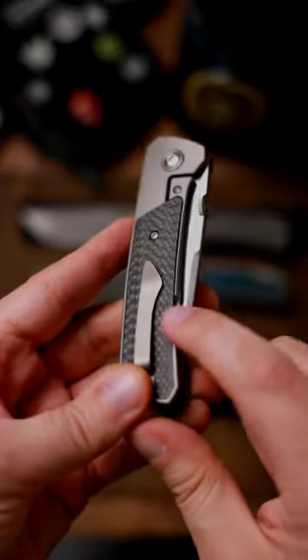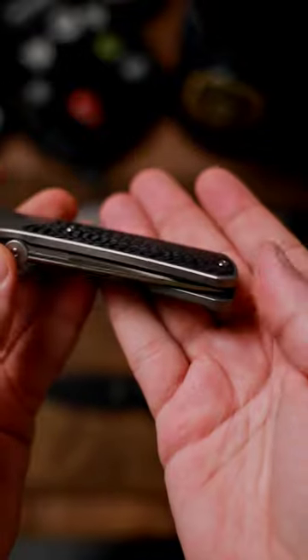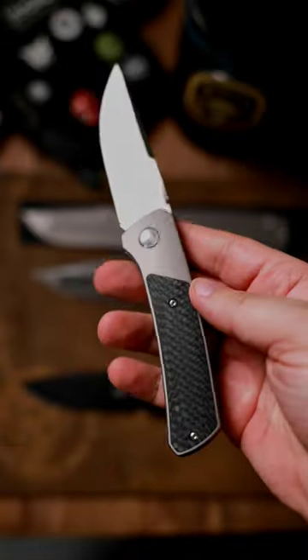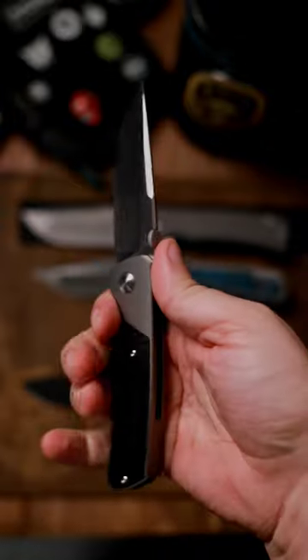I do have a few nitpicks. I really wish the chamfering right in here was a little bit better. Also, I wish these screws were flush. For around the same price point as everything else behind it, I think the fit and finish is a touch behind for Boker. Also, this clip is a hair sharp.